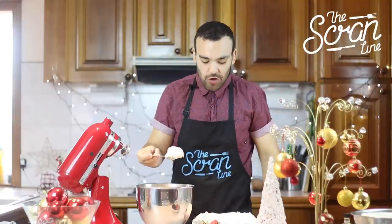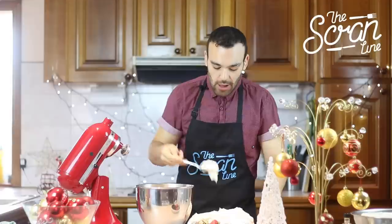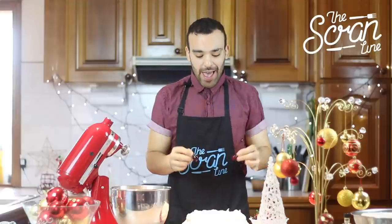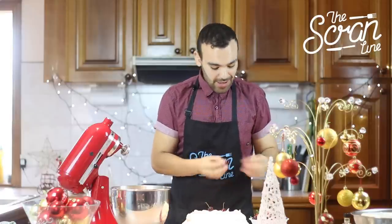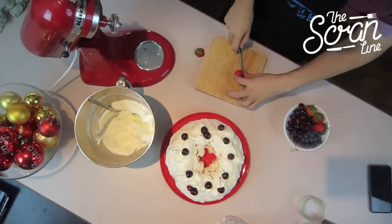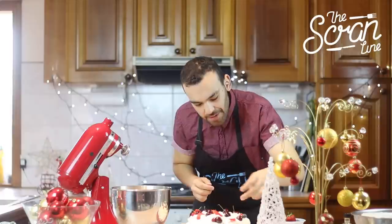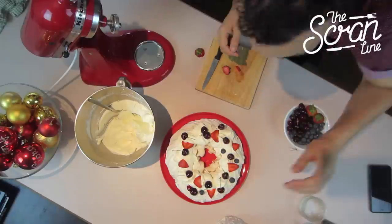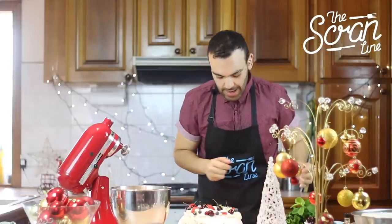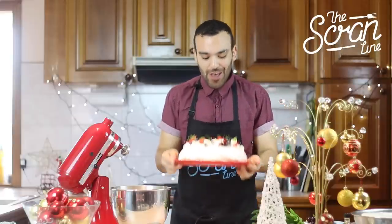Now we're going to put our cream on top. You don't need to cover the whole thing — I like to use the cream as a sticking device for the berries and all the deliciousness. I'm putting the cherries on whole — just make sure people know about the pits. I've also got some strawberries which I've washed and sliced, because you cannot have a pavlova without strawberry. Then some blueberries. I'm going to finish it off with some mint leaves to make it look super Christmassy. And there it is — my beautiful Christmas wreath pavlova!